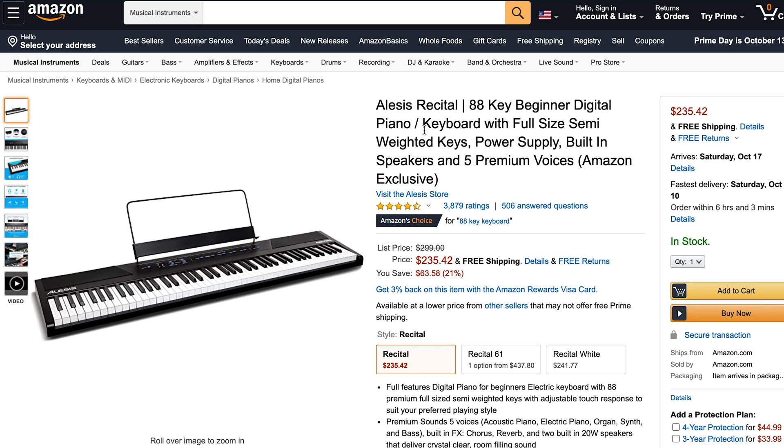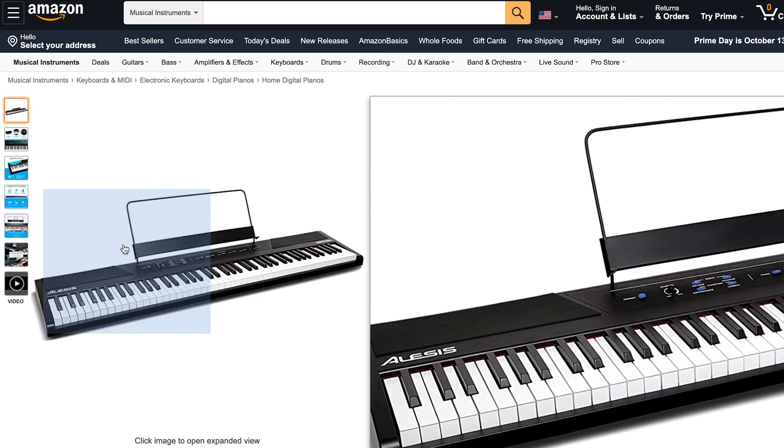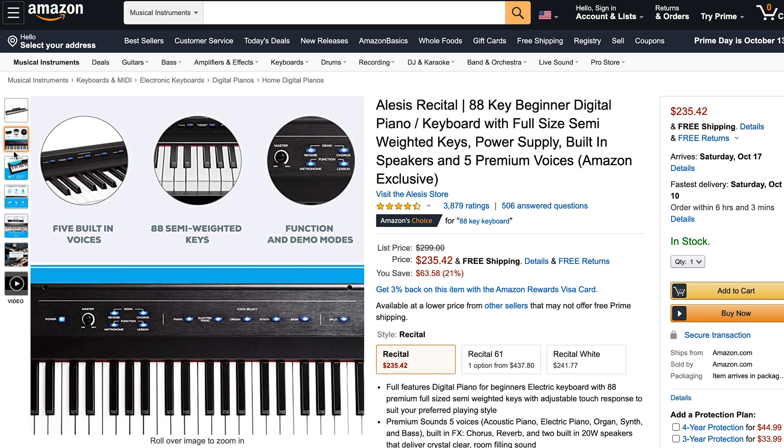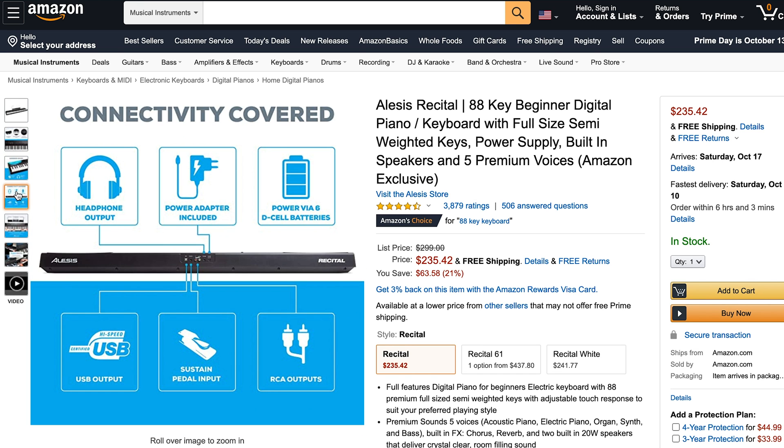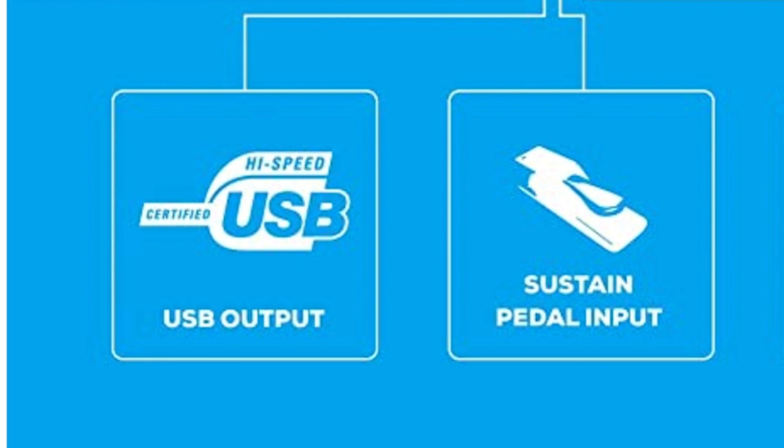I decided to pick up a keyboard on Amazon. I chose the Alesis Recital full keyboard with semi-weighted keys because I wanted it to feel as real as possible, but I didn't want to spend a ton of money on a fully-fledged recital keyboard. At just under $250, this piano came with more than enough features for me to learn. One particularly important feature is that it supports MIDI communication over USB.